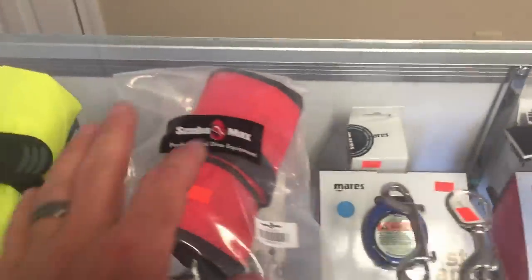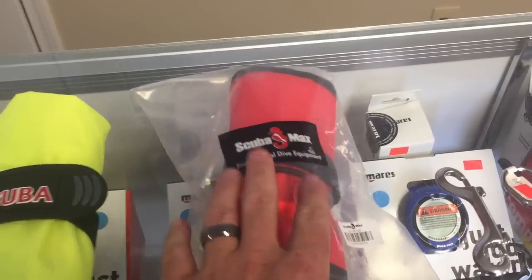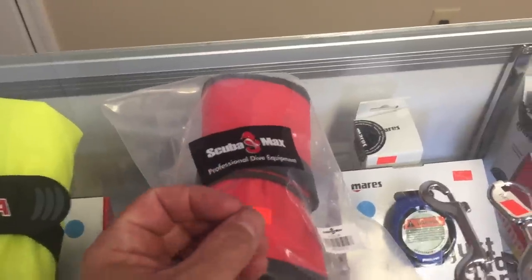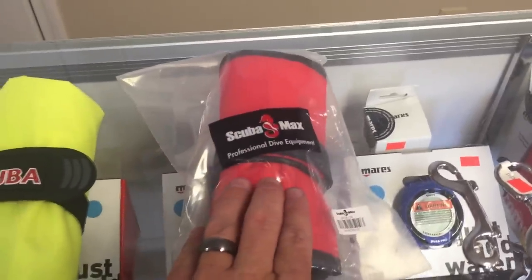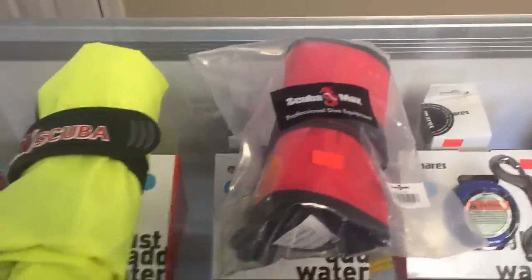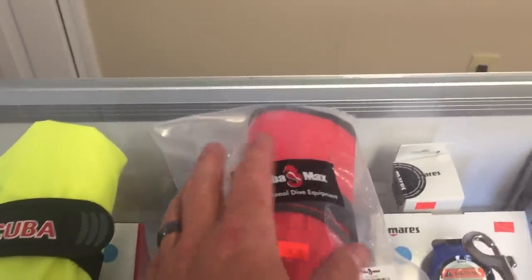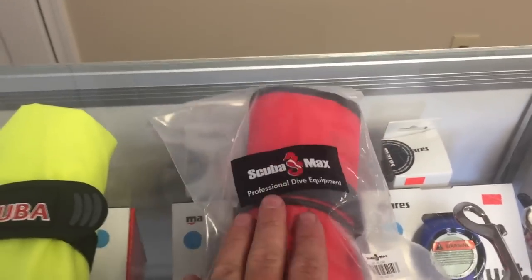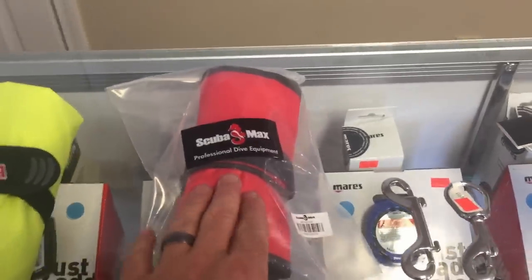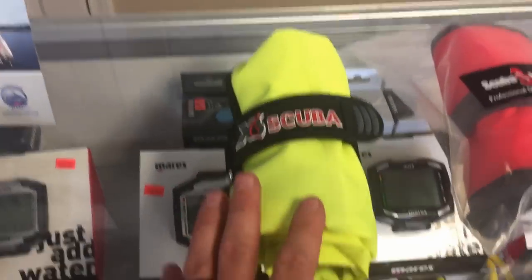I prefer the larger style SMBs — the six to seven footers are much more visible compared to a four or five footer, and they give extra volume of air. If you're a side mount, solo, or tech diver you'll understand that SMBs can be used as a backup bladder system. That six to seven foot size gives extra volume for lift as well. I can also use them to mark objects underwater.